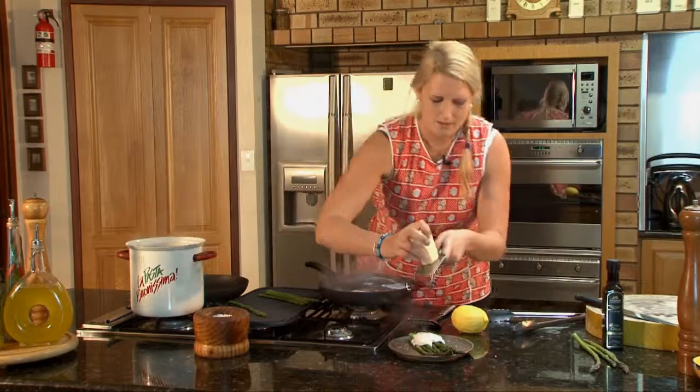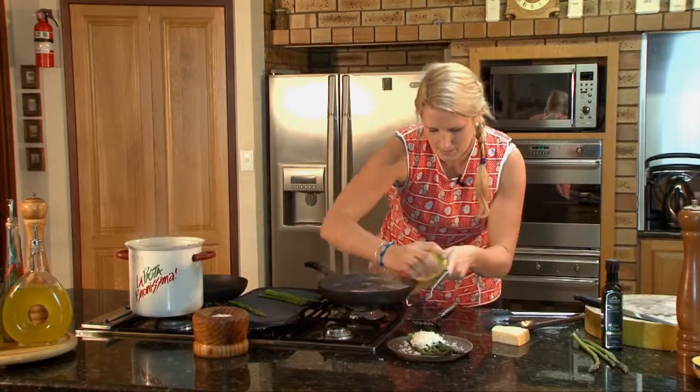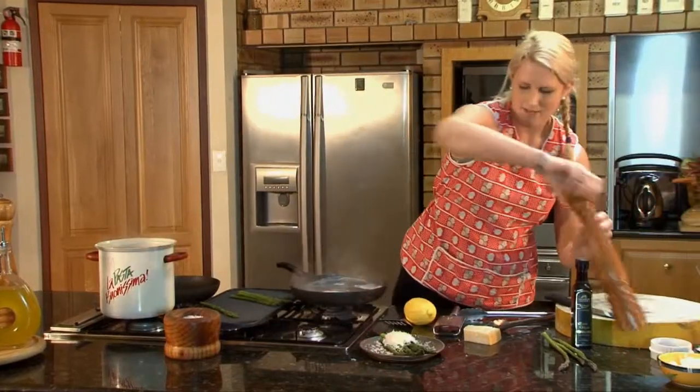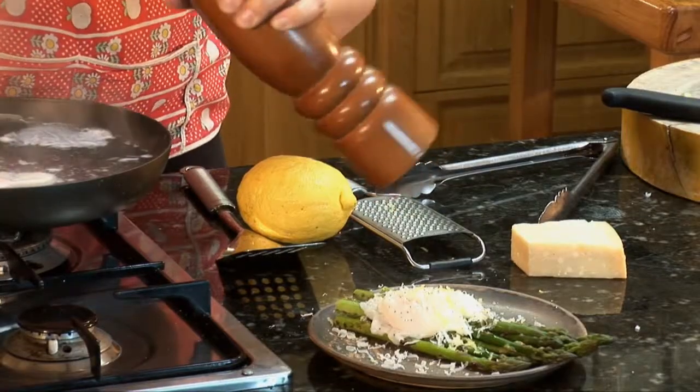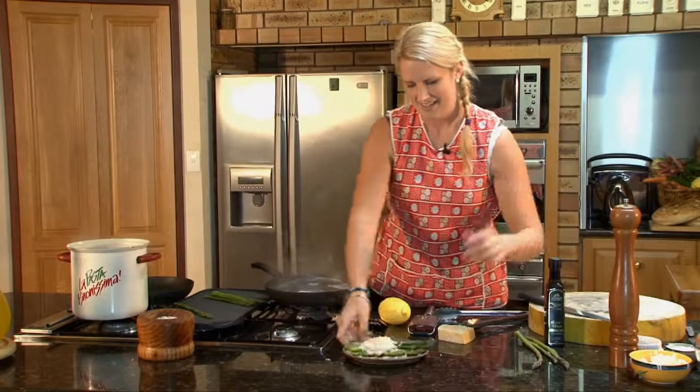A little shave of parmesan. Lemon straight from the garden this morning — just a tiny little bit just to add to the flavour. And my favourite thing: lots of black pepper on there. And there you have it — finished.